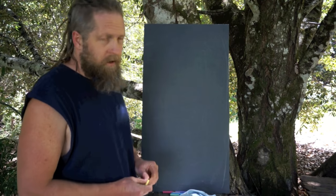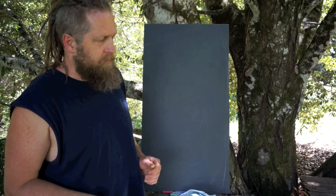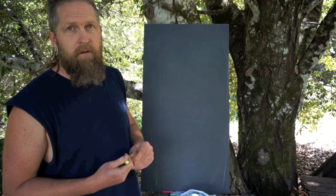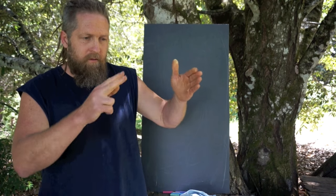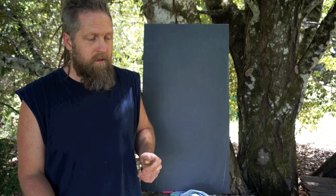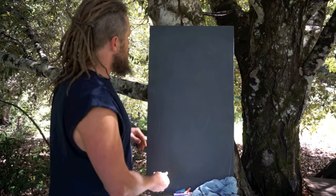So let's talk about skin structure for a minute. Most of you are going to end up using skin to make glue — it's fairly accessible. If you're already tanning hides, you often end up with extra tag-ends. You could cut those off at the beginning of the tanning process, dry them, and process them later for glue. So let's take a look at skin.